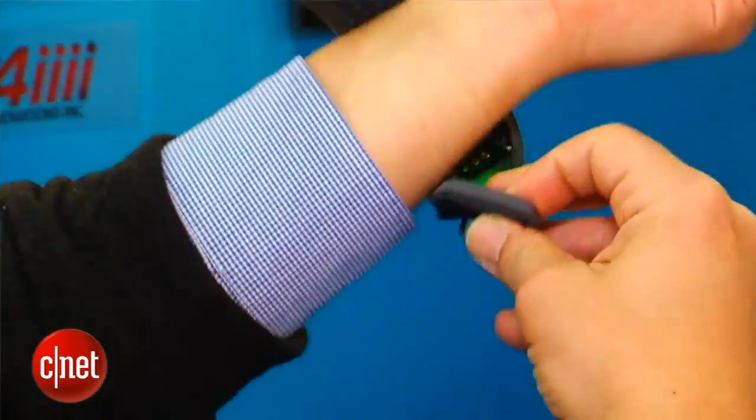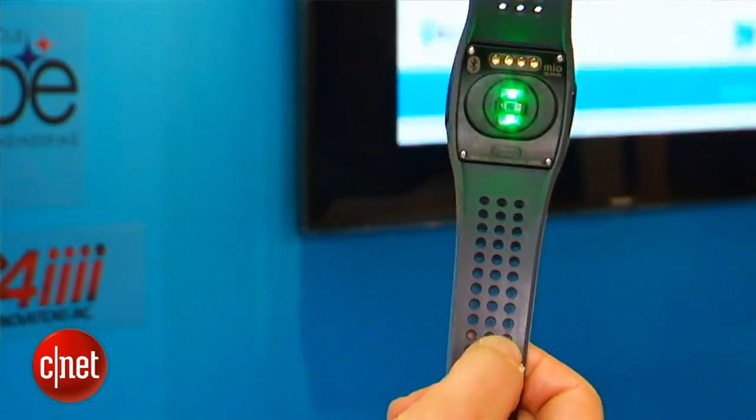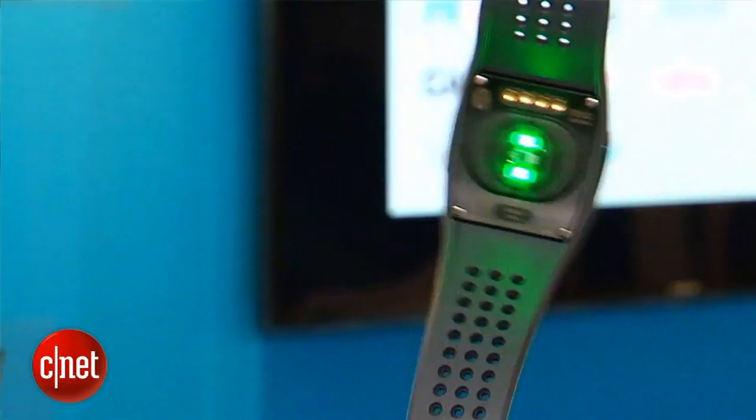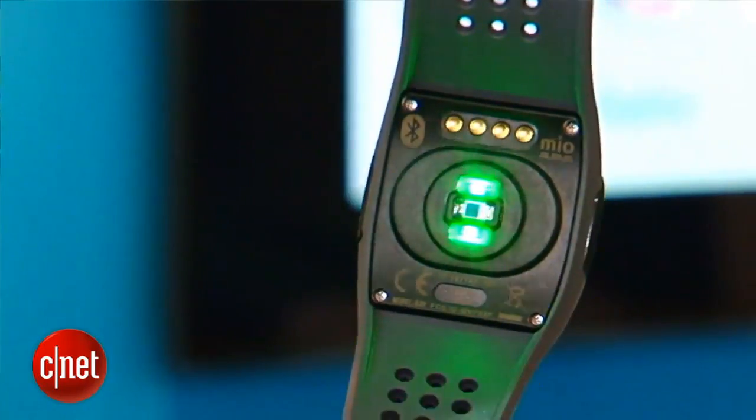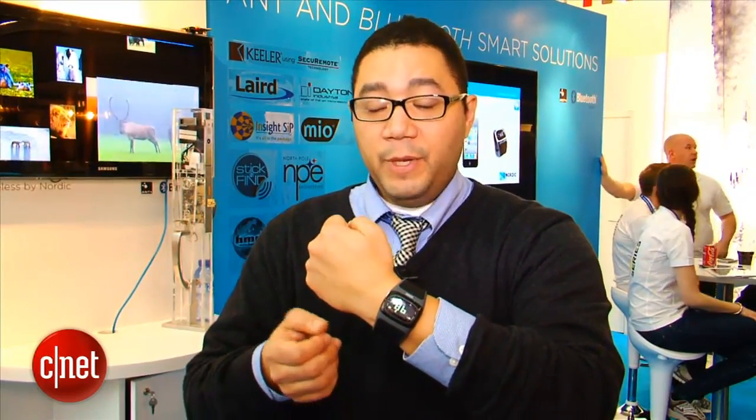Now inside the watch underneath on the bottom side are two very strong LED lights. Basically what they do is they shine into your skin and there's a sensor that will measure blood flow, similar to other products on the market like the Basis Band.